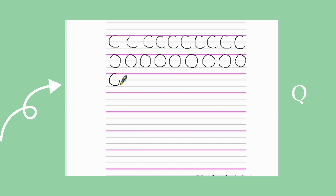For the letter Q, we draw a full circle starting at the top and meeting our pencil back at the top, and then finally we add a little tail on the right-hand side on the bottom line.